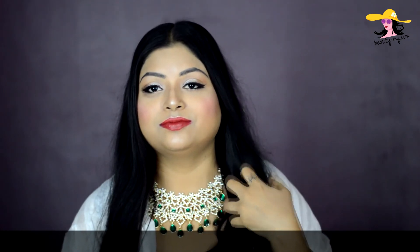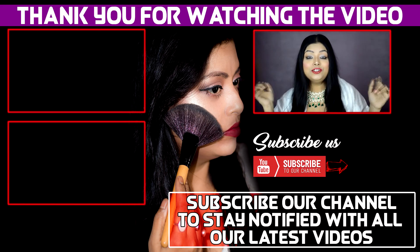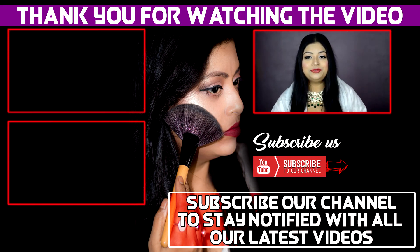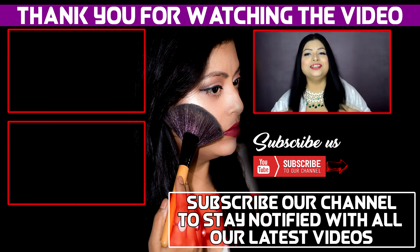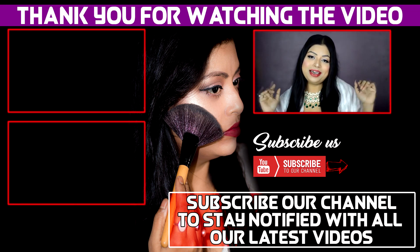So this was my inspiration from Sonam Kapoor's reception makeup look. If you liked it, please give it a big thumbs up, subscribe to my channel, and hit that bell icon so you get notified whenever I upload a new video. I hope you loved this look — bye bye, see ya!